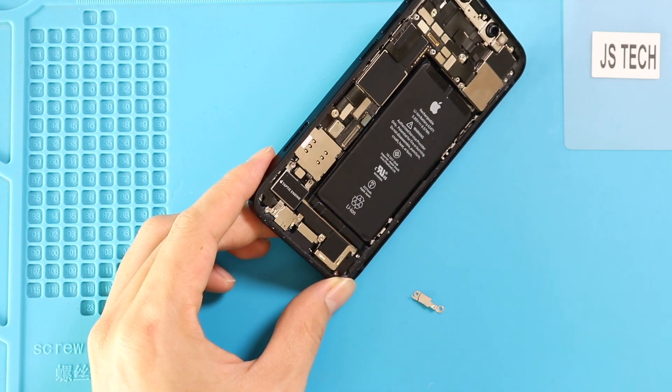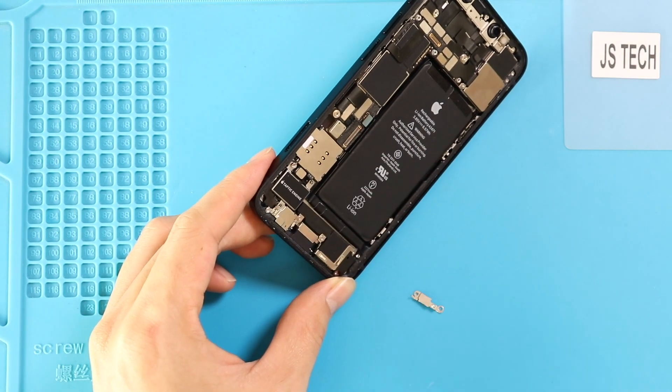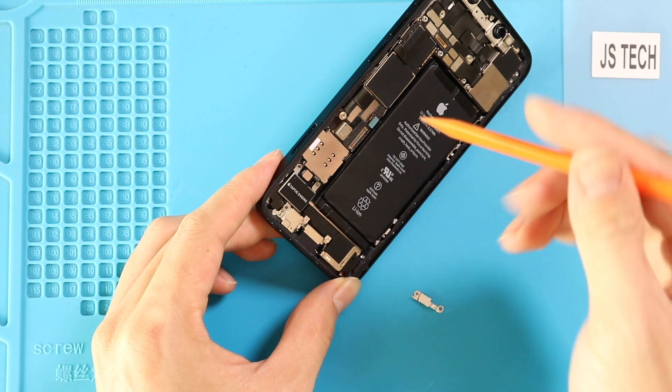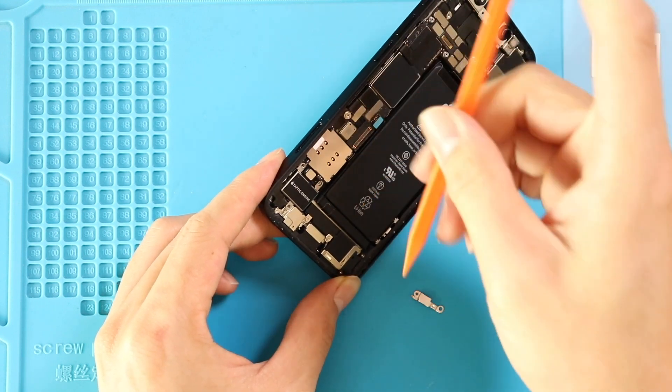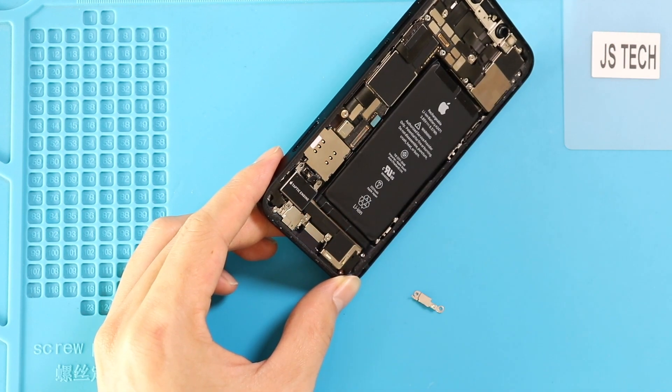Next, undo two more screws. And then disconnect the Taptic engine connector. Next, gently pull out the antenna and Taptic engine from the body.